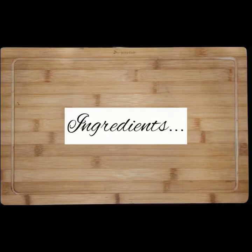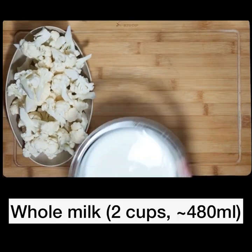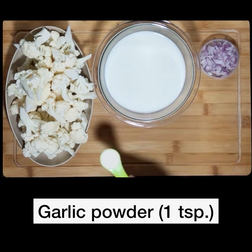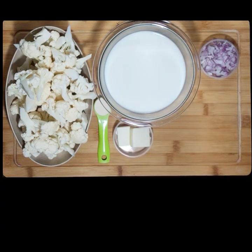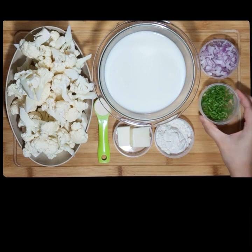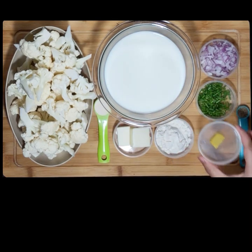Let's quickly take a look at the ingredients. We need 3 cups of medium-sized cauliflower florets, 2 cups of whole milk or full-fat milk, 2 tablespoons of onion finely chopped, 1 teaspoon of garlic powder, 2 tablespoons of butter, 2 tablespoons of all-purpose flour, 1 tablespoon of spring onion greens or chives finely chopped, 1/4 teaspoon of powdered black pepper, and half a cube or 1 teaspoon of chicken or veggie stock.